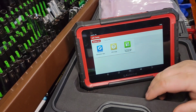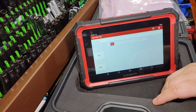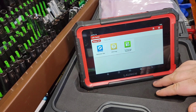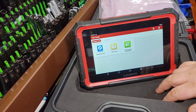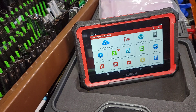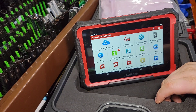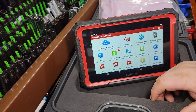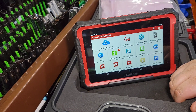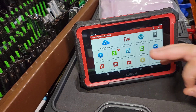There are a few cars this doesn't do great at. It does very well with Asian and domestic vehicles. I'll be honest — I'm not working on BMW, Mercedes, or Volkswagen that much, so I can't speak to the VAG coverage. But for speed, reliability, and diagnostics, the X431 Pro Elite is definitely a better bang for your buck. It's a great budget scan tool — you can do ECU coding and a lot more. There's very little that most guys won't be able to do with this.